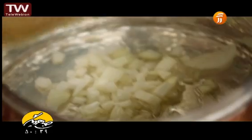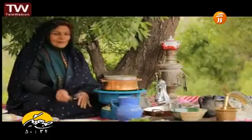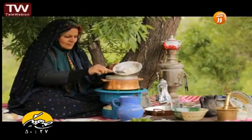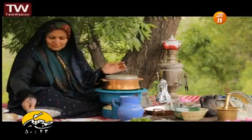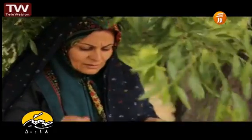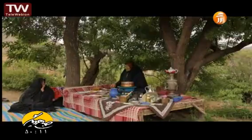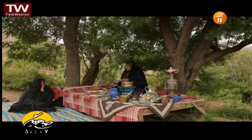First, we will cook the pan. The pan will cook and I will add a little salt to it. The salt got dried. I will add a little salt.